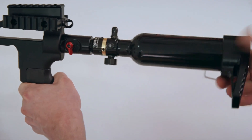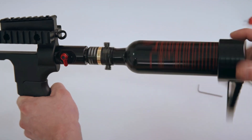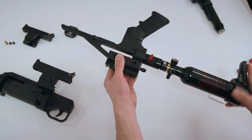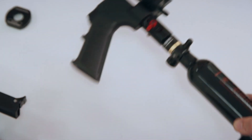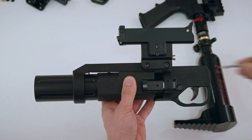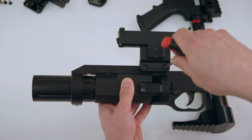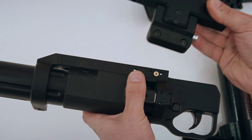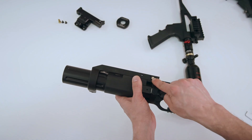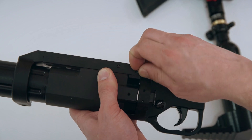Your HPA tank may now be unscrewed from the adapter. The first part is done — let's move to the second one. Remove the aiming device with gas chamber using an Allen key. Remove the brass connector; you won't need it anymore.